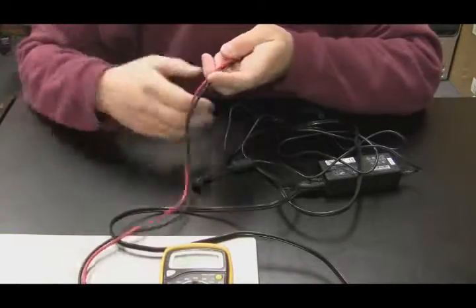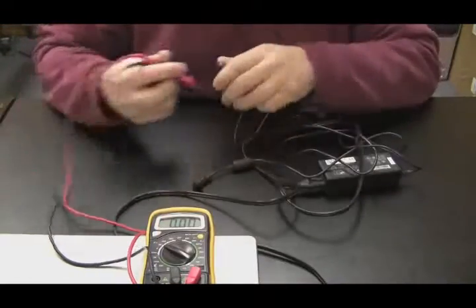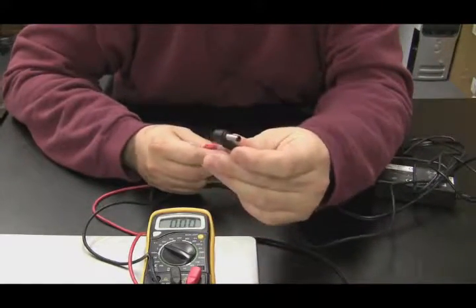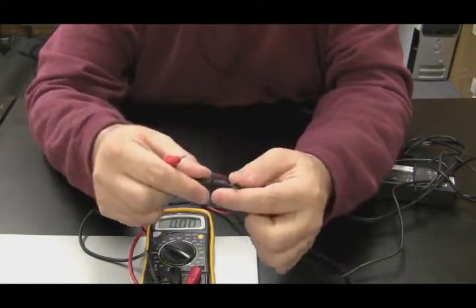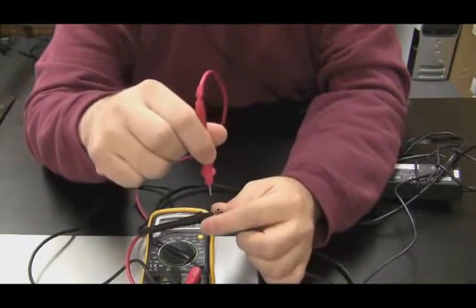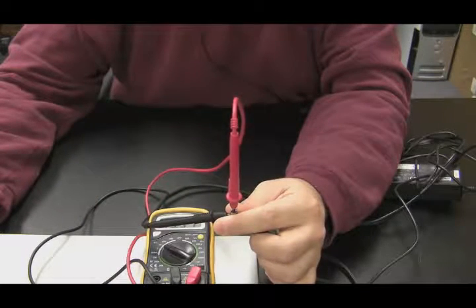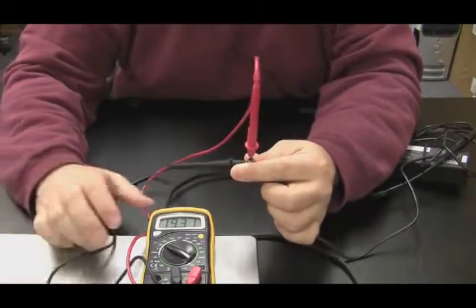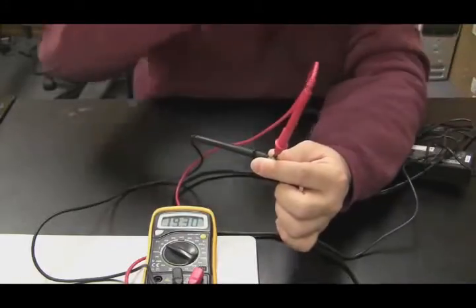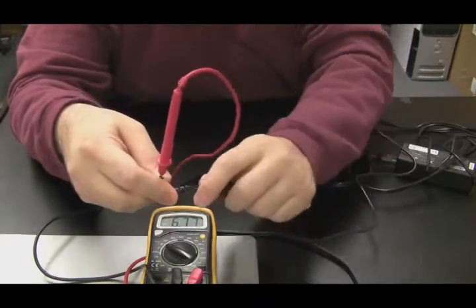Using a regular voltmeter, set the meter to 20 volts. Take the power jack tip — hold your black negative probe on the outside of the tip and put the red probe into the hole on the inside of the tip. Be very careful not to touch the red and black tips together, otherwise you'll create a short circuit. You can see about 19 volts, so we know the power adapter works.